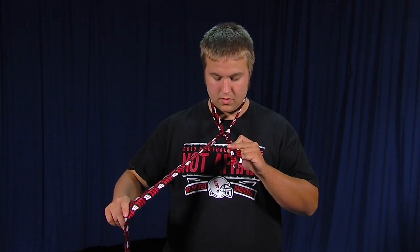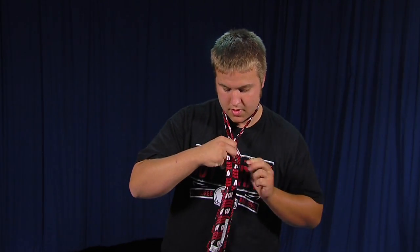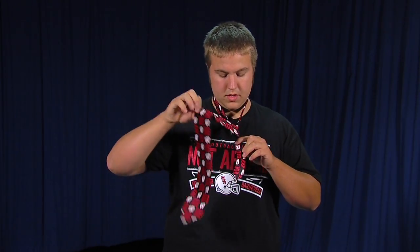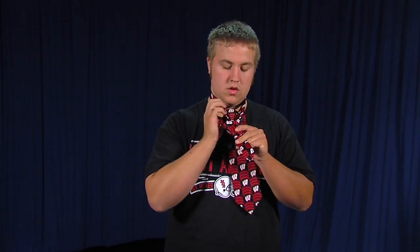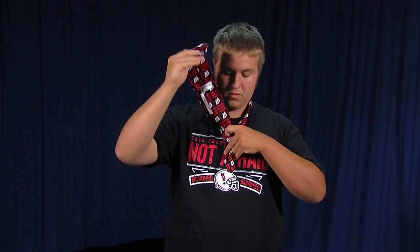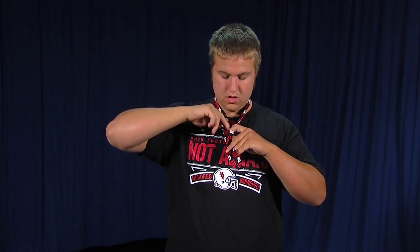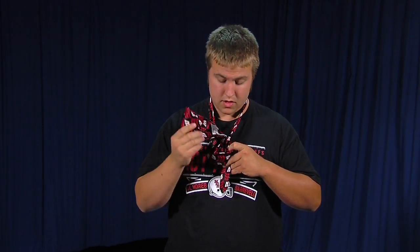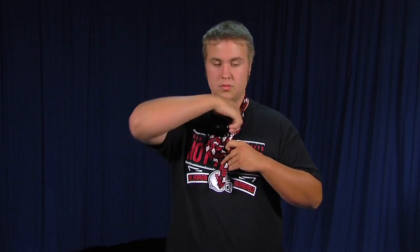Then you cross it behind and then in front like so, and then you go back up through the top and slide it down in between the hole you make in your tie and your knot when you bring it around the front.